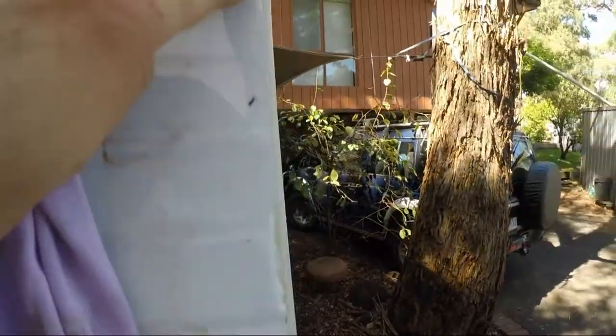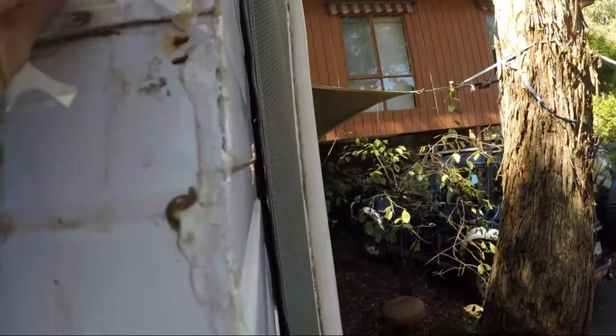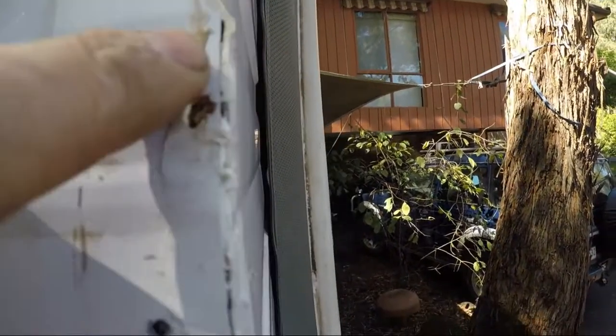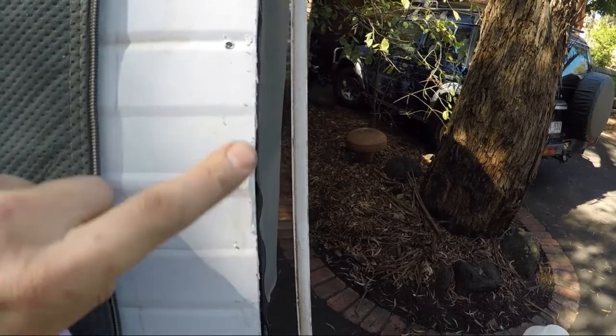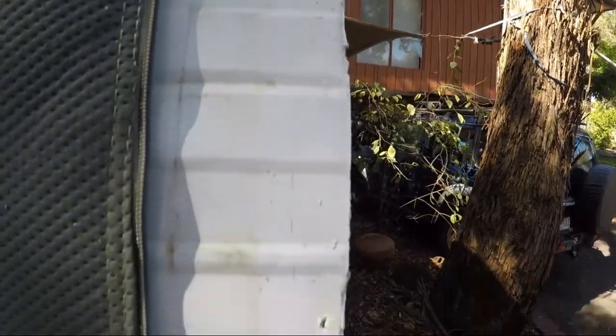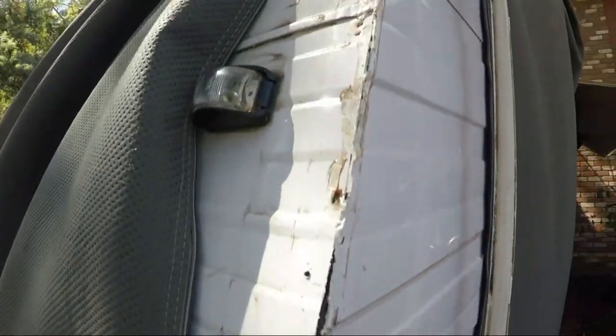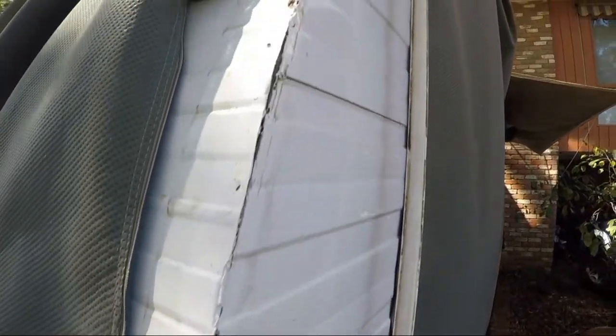Now I'm just cleaning it. I've taken the excess off with a razor blade and it kind of looks like that. Now I'm using acetone — you've got to be careful because it will take the paint off the aluminium, so you've got to take it easy, but gradually it just cleans up. You can see quite a bit of excess stuff up there but it's a lot cleaner down here.